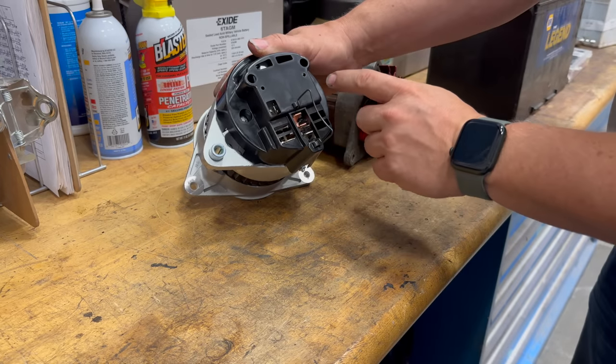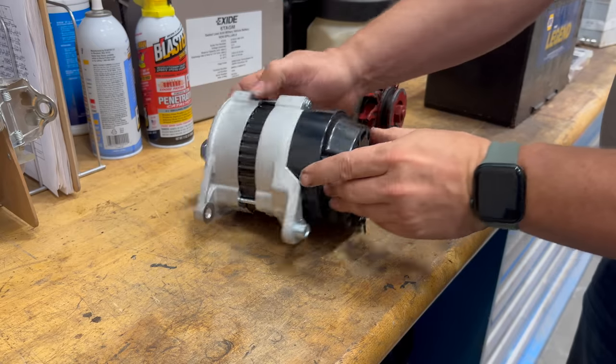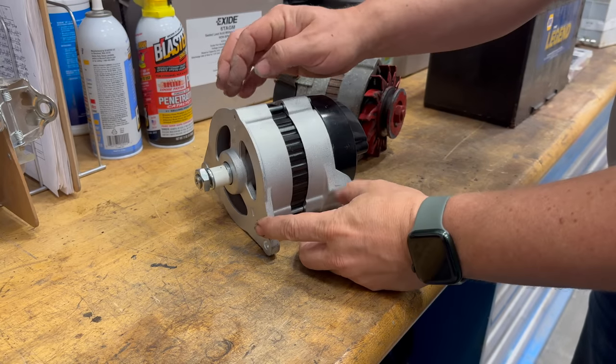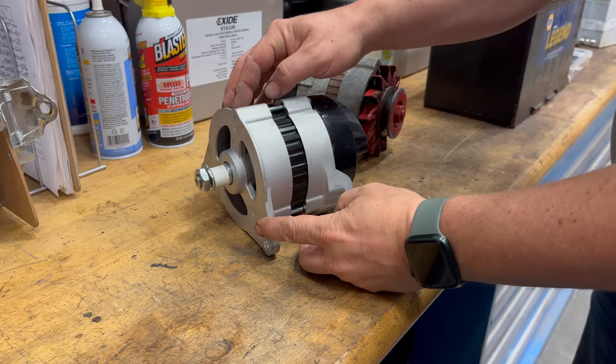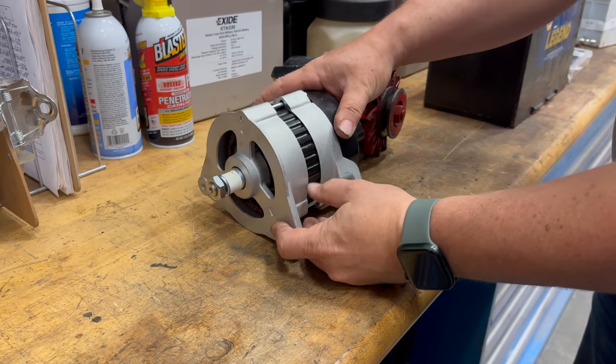To do that, I need to take the plastic cover off the back, and then I can take these three screws that hold the case together off. Then I turn the front of the alternator so that it matches up with the way this one was, and bolt it back together.